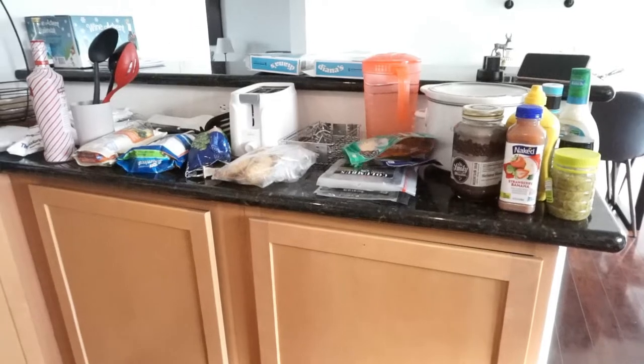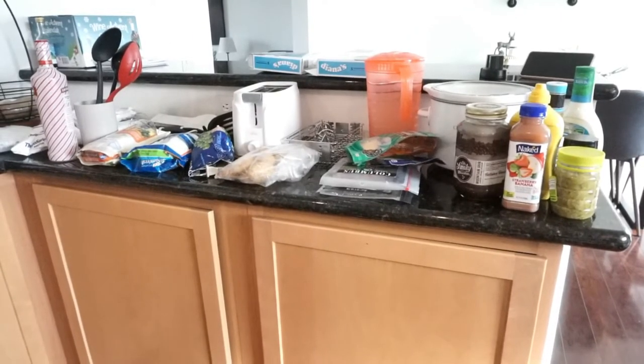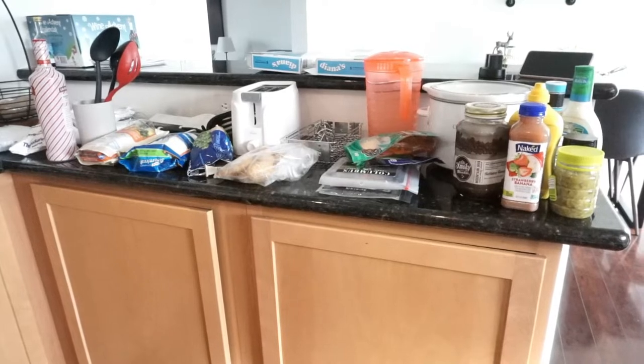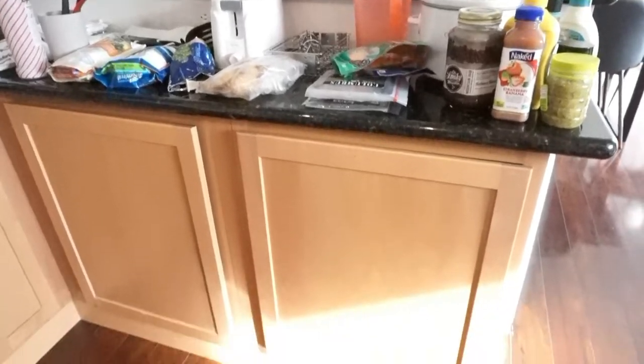I'm actually surprised that my freezer needed as big of a declutter as it did. A lot of it was just steamed veggies and side items that I haven't used, and those ice packs you saw me take out. I've just been waiting to plug in and get our deep freeze going so I can move those down to the deep freezer, and that freed up a lot of space, which was great.